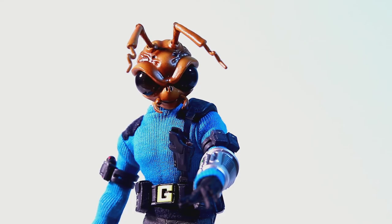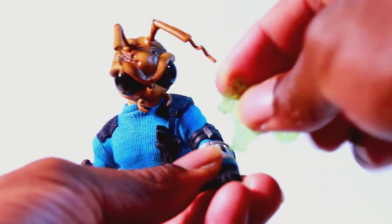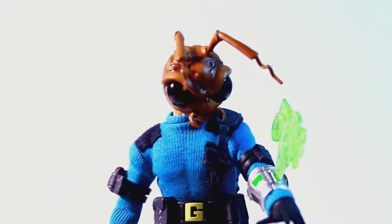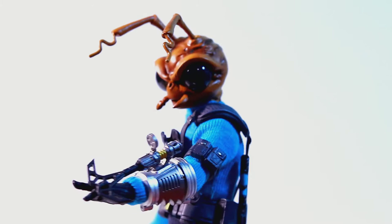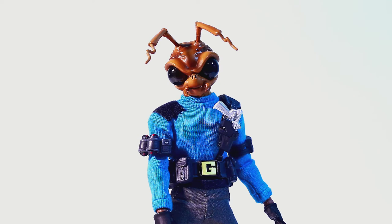Let me give you guys a closer look at the wrist communicator he has on. Here's the hologram — you can see he's like talking into a wrist device. And here's the grapple hook. There's kind of like a scope in there so you can look through. That's a pretty cool accessory, not going to lie. With all that out of the way, let's get into the actual figure itself.